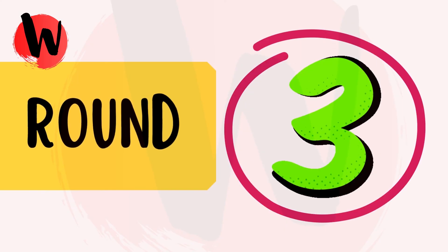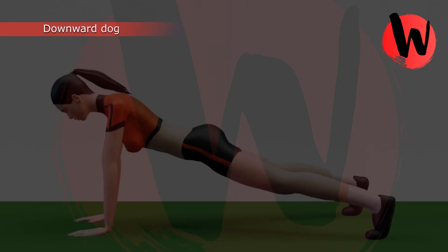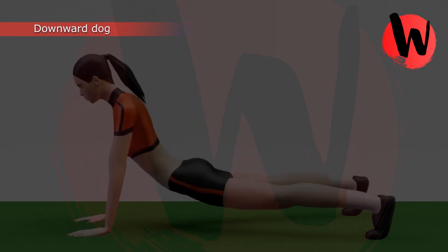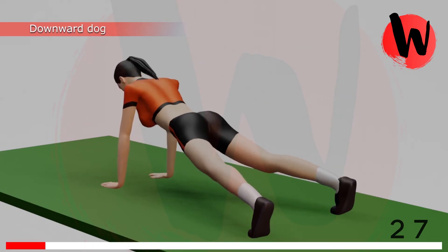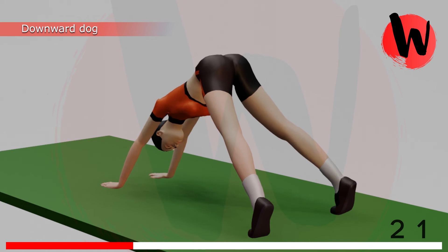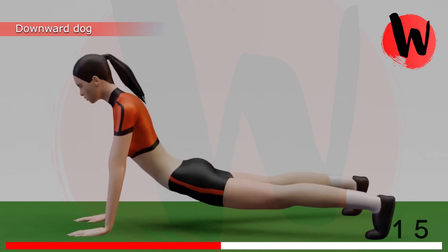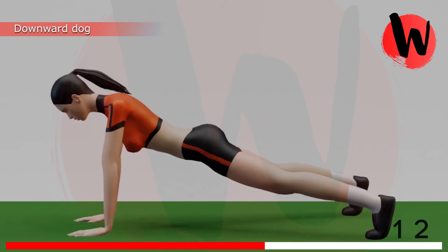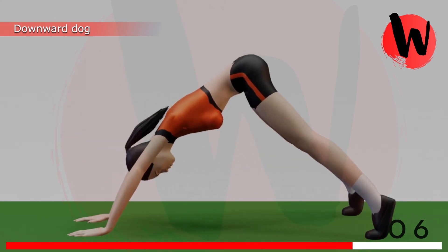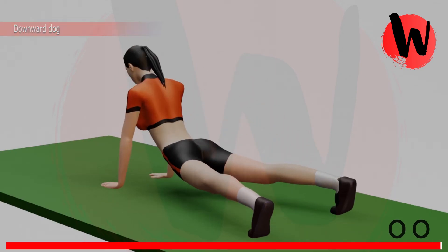Round 3. First exercise: downward dog. 5, 4, 3, 2, 1, GO! 1, 2, 3, 4, 5, 6, 7, 8, 9, 10, 11, 12. Rest for 15 seconds.